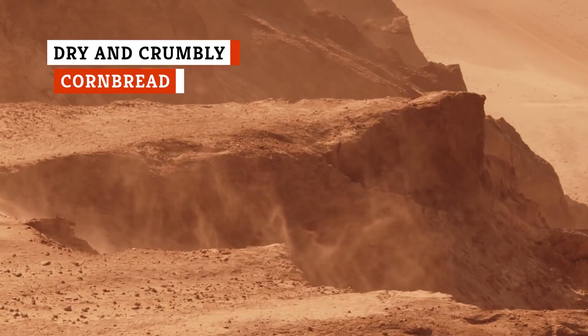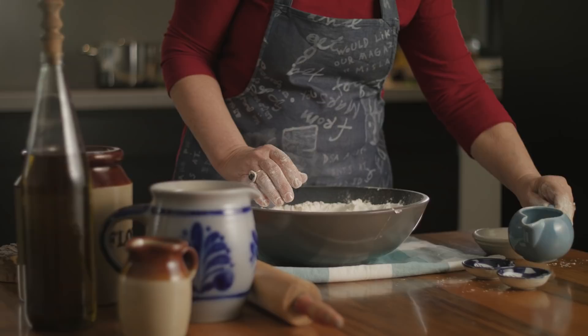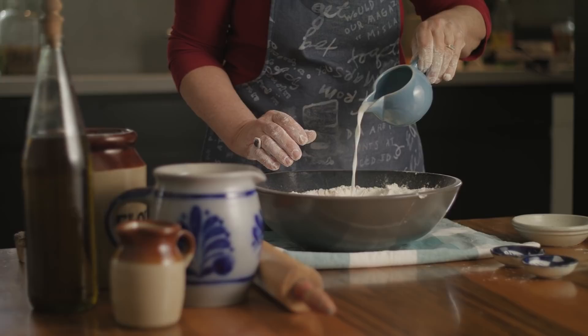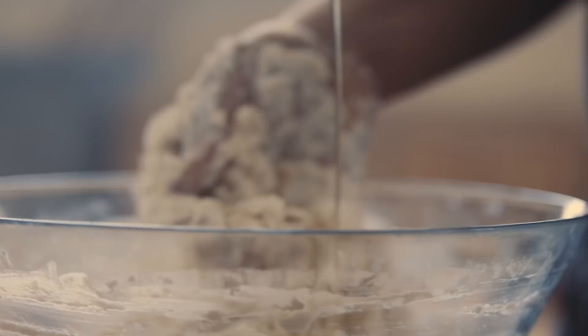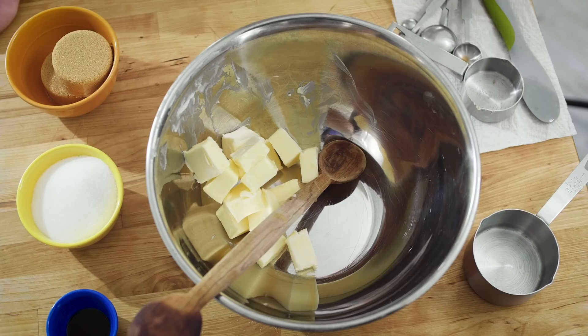Perhaps some people prefer their cornbread dry and crumbly, but most cooks don't aim for a Sahara-like mouthful of corn dust. You can turn out a moist and memorable cornbread by adding, trading, or subtracting a few ingredients. Adding extra fat to your batter makes your cornbread less crumbly — whether from more oil, egg yolks, melted butter, or shortening, all will soften the cornbread's crumb. Eggs are especially effective because they combine protein, fat, and moisture all in one little shell.